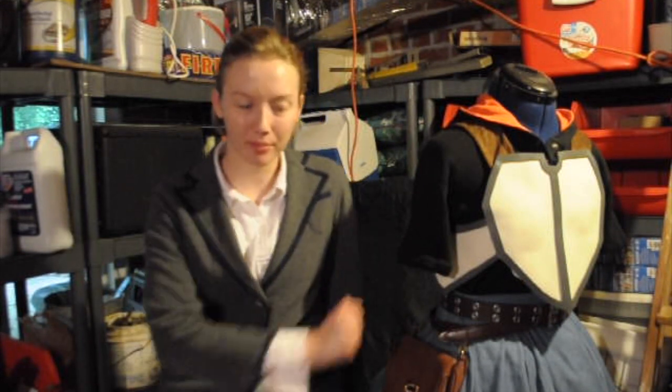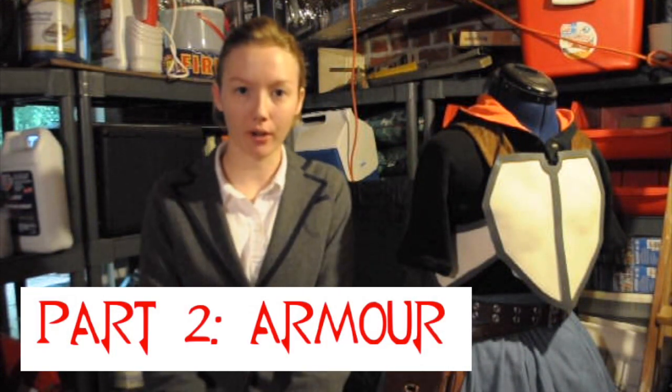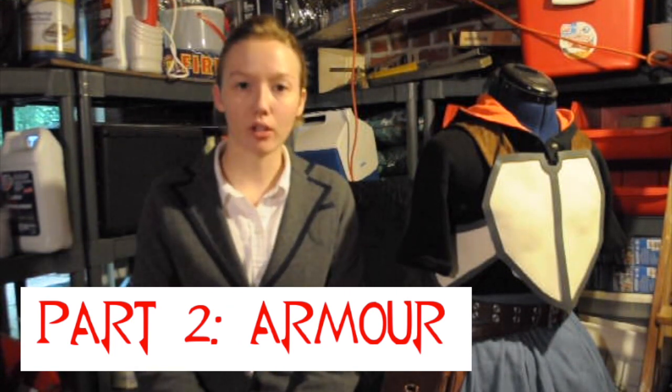Welcome back to DuckDuckOtaku, the very best in low-cost cosplay and props. This is part two of my series of three on my Jaune Arc cosplay from Momocon 2018, Atlanta. And this is going to be all about my armor and how I made it.